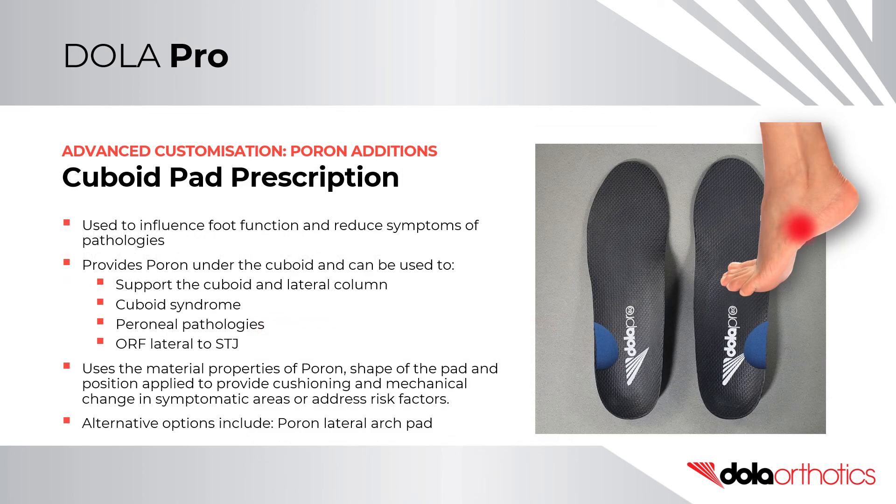Cuboid Pad Prescription. The modification of an orthotic shell with the addition of a cuboid pad is used to influence foot function and reduce the symptoms of various pathologies. It provides Poron support under the cuboid and can be used in cuboid syndrome, for various peroneal pathologies, or to provide an orthotic reaction force lateral to the subtalar joint. It uses the material properties of Poron, the shape of the pad, and the position applied to provide cushioning and mechanical change. Alternative options to a cuboid pad include a Poron lateral arch pad.